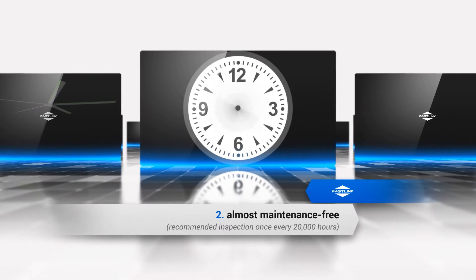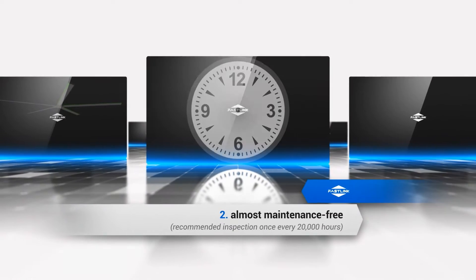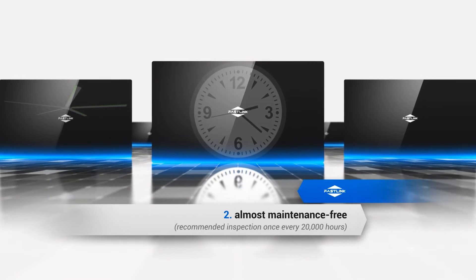Advantage 2: Almost maintenance-free. Recommended inspection is once every 20,000 hours.